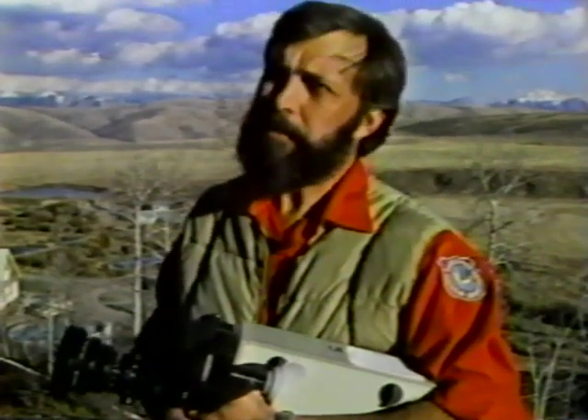We have to have public support, and the best way to get public support is to let people know what you're doing — especially if you're doing a good job, and I think we are. To do this, we go to schools, we go to the state fair, we have a special summer camp at Seville at the research unit where 20 boys and 20 girls attend every year. We have several men who travel throughout the state giving talks and working with children. We also work with adults — we have a lot of new people coming to Wyoming who need to learn about the state, so we go to service clubs and meetings of any kind to tell people about Wyoming and its wildlife, and what our role and their responsibility is.